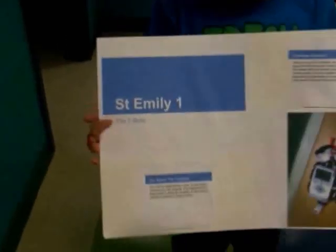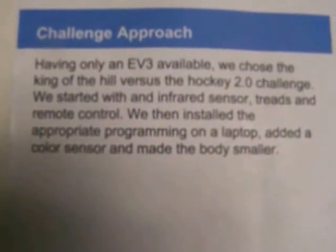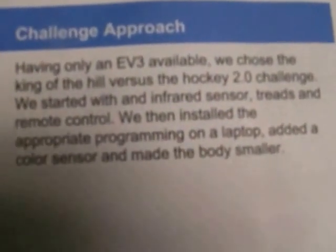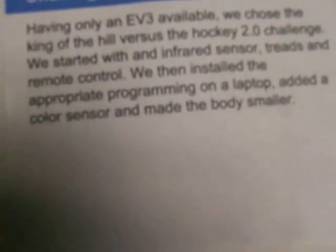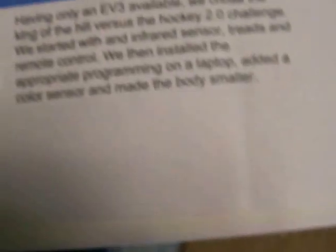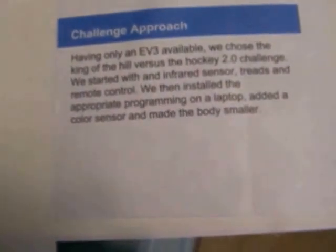Our challenge approach was the King of the Hill challenge. Having only an EV3 available, we chose the King of the Hill challenge versus the Hockey 2.0 challenge. We started with an infrared sensor.